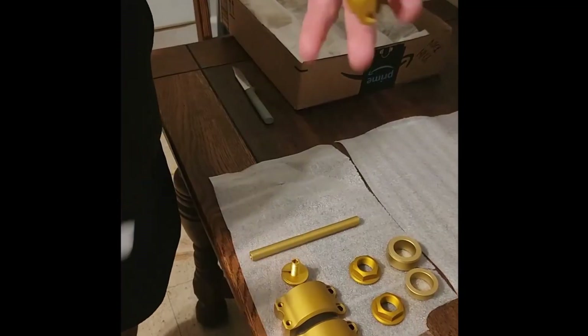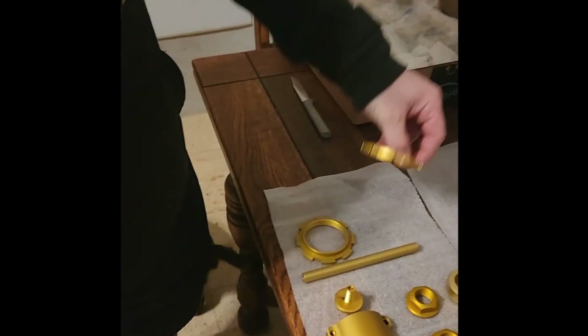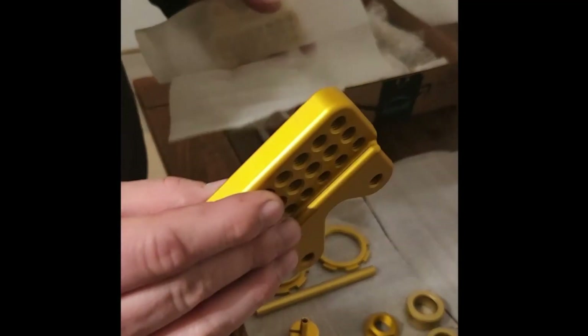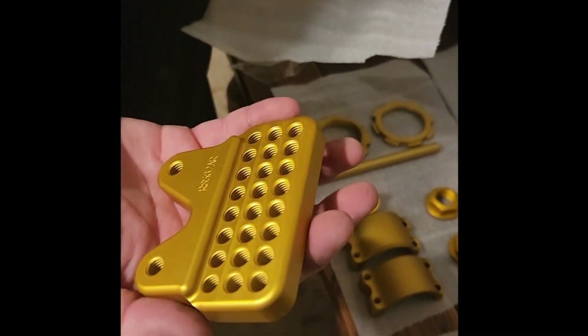The shock preload adjuster nuts — here are my rear set brackets. These were originally black and they had to get stripped. I just love how they look so good.